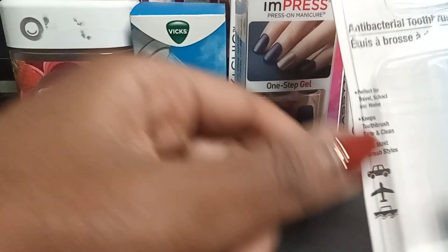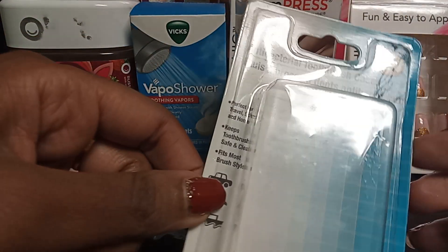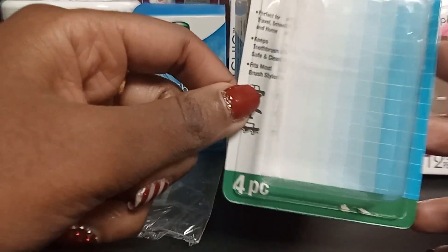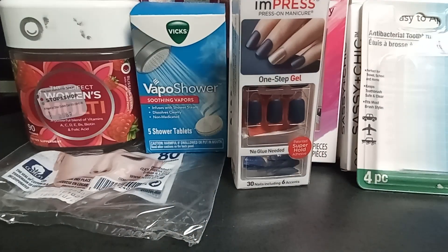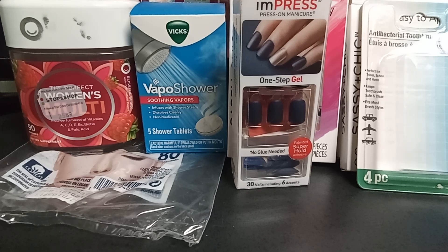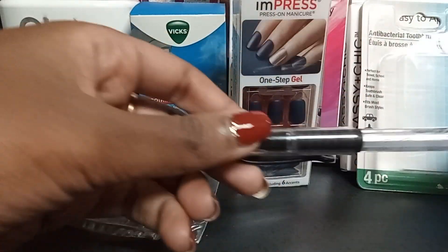I got these antibacterial toothbrush cases from Dollar Tree — you get four pieces. They do the job; they just cover up your toothbrush and keep it from being exposed to bacteria in the air.